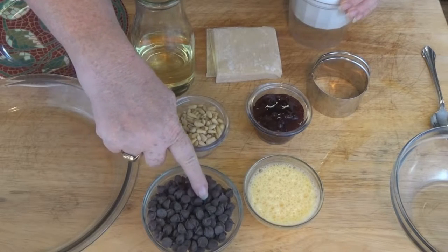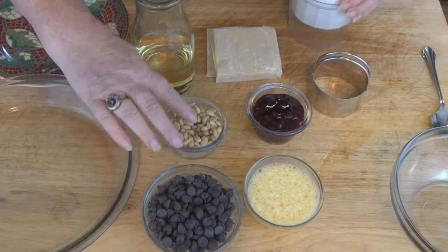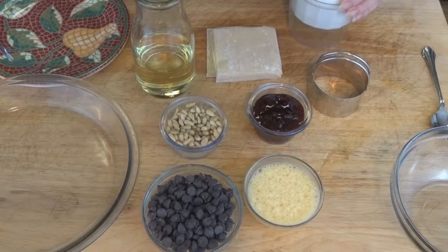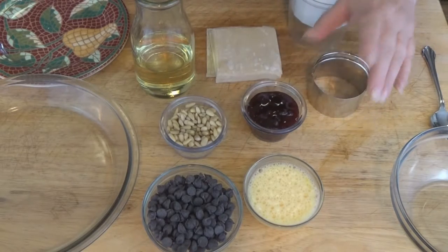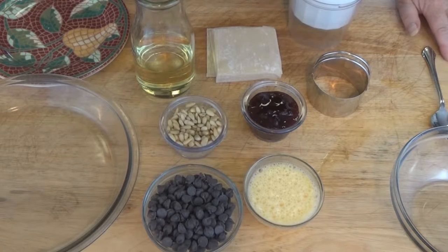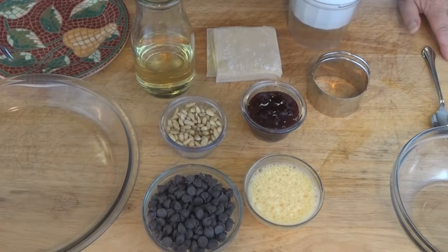We're going to start with some semi-sweet chocolate morsels. Don't use milk chocolate because you have enough sweetness. Also some pine nuts — you can substitute another type of mild nut, such as almonds. And also for this recipe, we're going to use cherry jam. Cherry jam I simply like because it goes well with the chocolate, but you can substitute another type of jam if you like. But cherries and chocolate go well together.